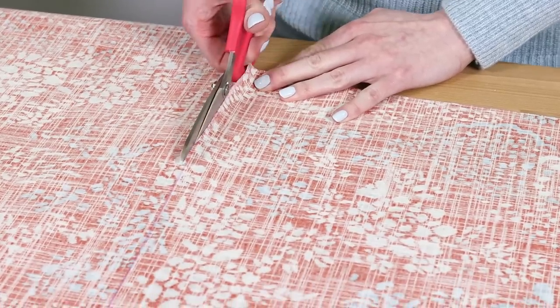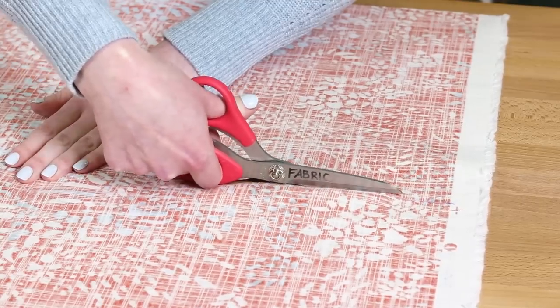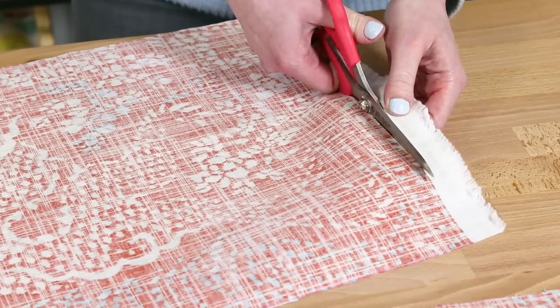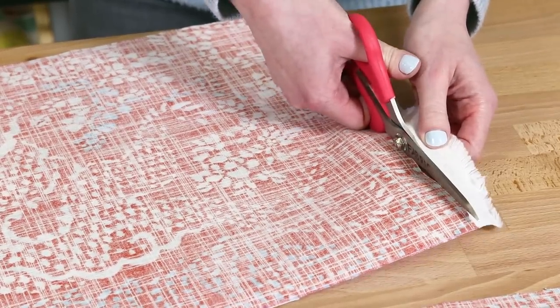You can use many different fabrics for the outer fabric, like canvas, denim, nylon, quilting cotton, or decor fabric, which is what I'm using. If you plan on washing your bag, pre-wash the fabric before starting.